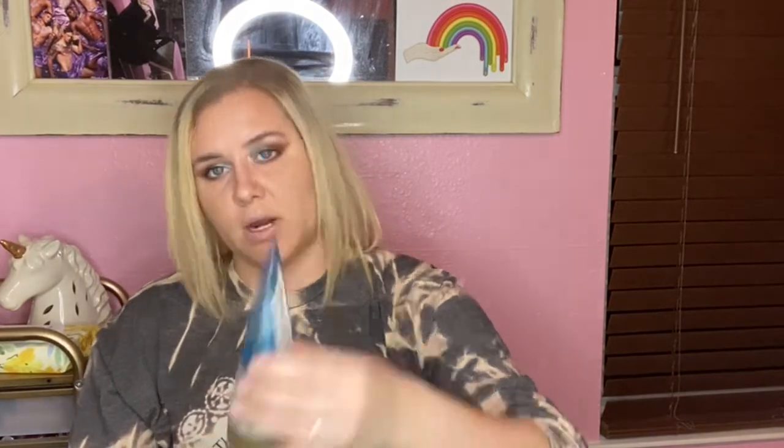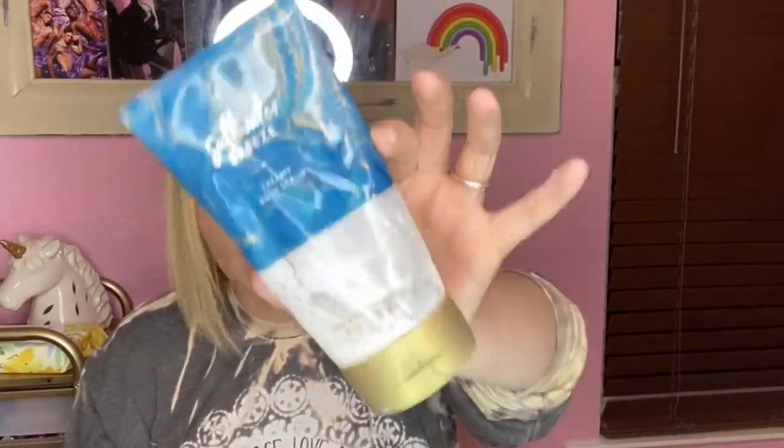Next is the Saltwater Breeze Creamy Body Scrub by Bath & Body Works. I love any body scrub — it's really hard to piss me off about a body scrub. I liked this one. I like Bath & Body Works in general — I'm a basic, I know.